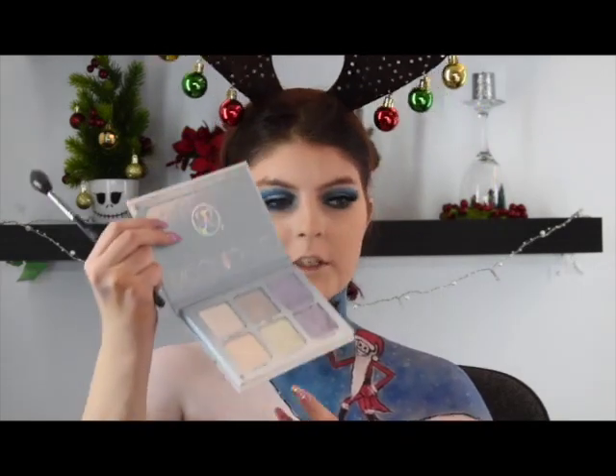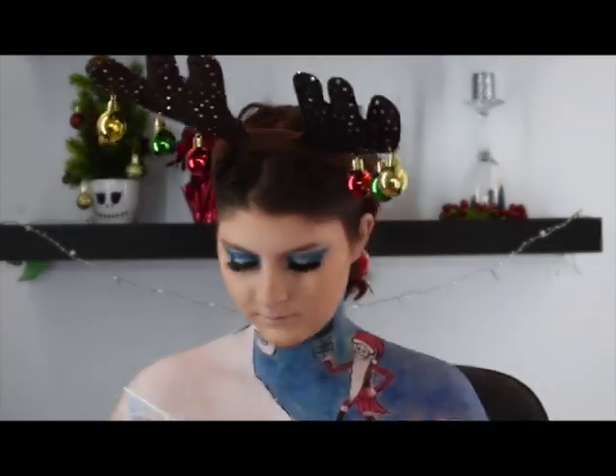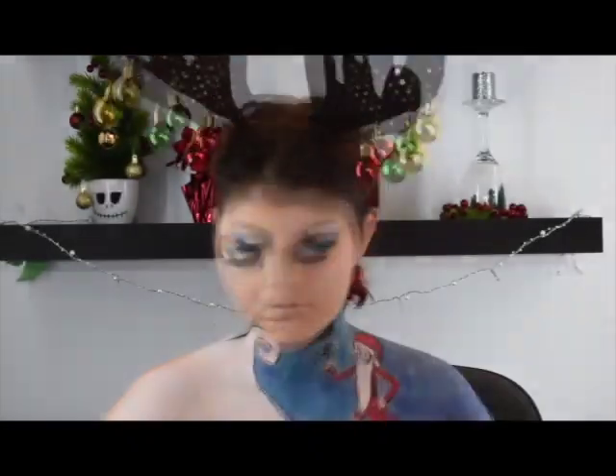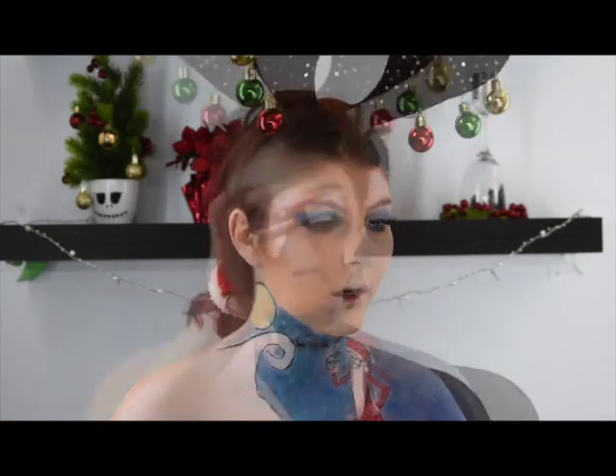I'm going to apply some lashes and I'll be right back. So now I'm just taking my Anastasia Beverly Hills Moonchild Palette and I'm going to be using Blue Ice. Now I'm going to be adding my Jeffree Star Velour Liquid Lipstick in Ho Ho Ho.